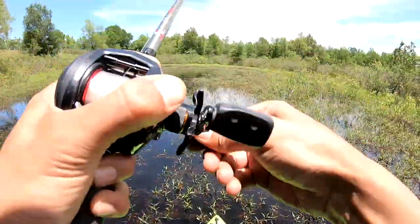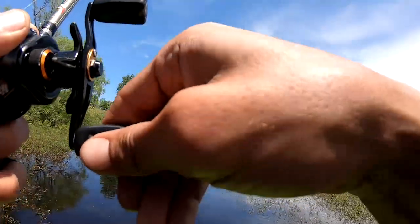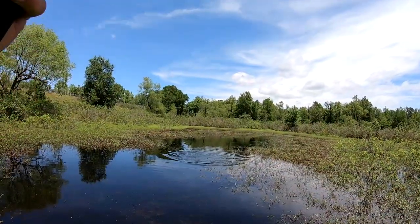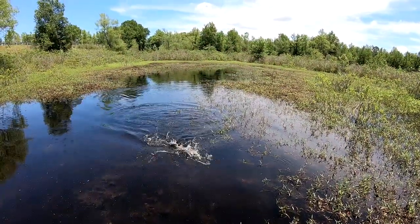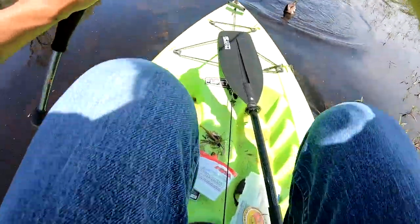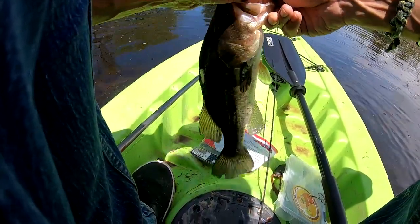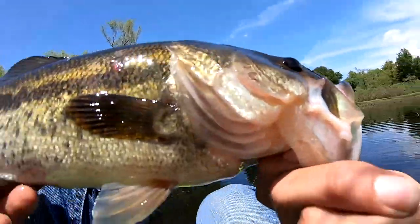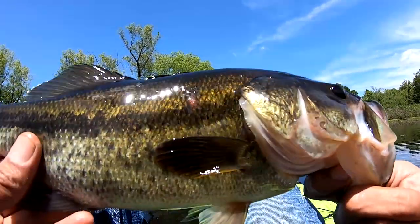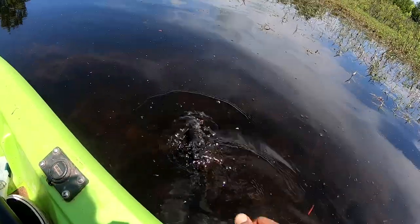Got one! On the old chatterbeezle - bam, two pounder! Not a giant, but nice little fish nonetheless. Let's get it out of here, there's more fish over there to be caught.